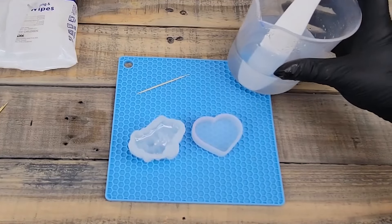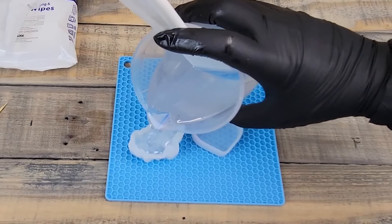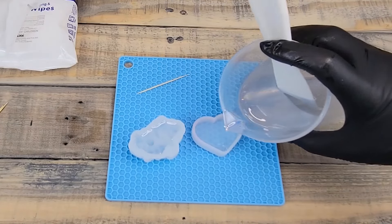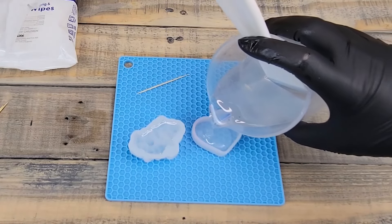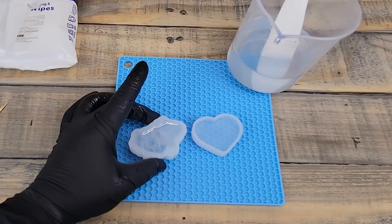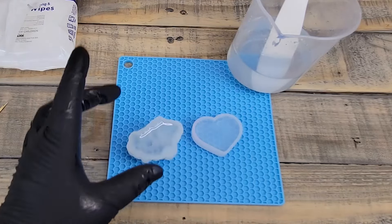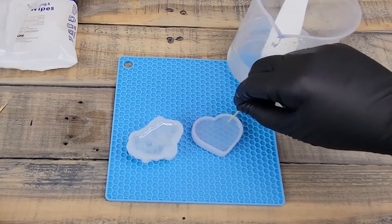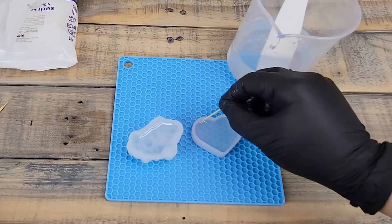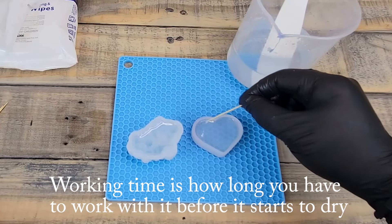It's looking good, so we're going to pour the rest until the mold is full. Then we'll pour the heart. The heart doesn't have all those intricate spots like the crystal does, so we don't need to squish it around — we can just use our toothpick to get the big bubbles to come to the surface. Remember you do have 40 minutes of working time.